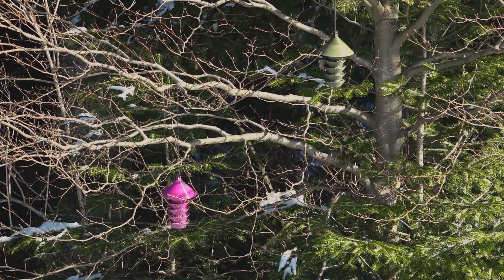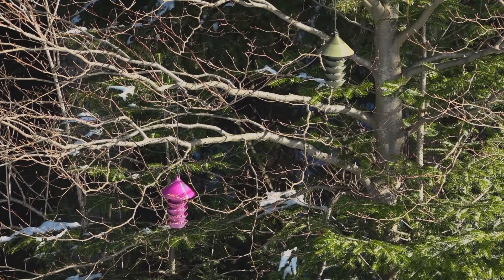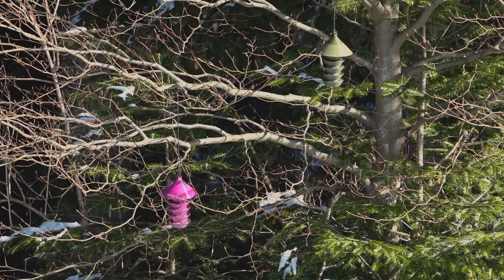If you like these bird feeders and want to print them yourself, you can find all the necessary information in the video description. There is a link to provesoprinters.org containing the printing settings, the STL files, and also suggested pre-sliced files. I'm going to leave you with a couple more minutes of bird footage I captured — thank you very much for watching this video.